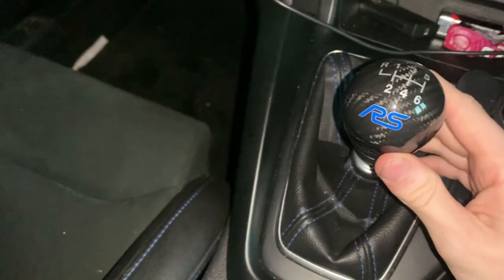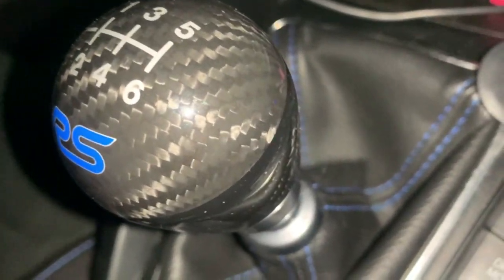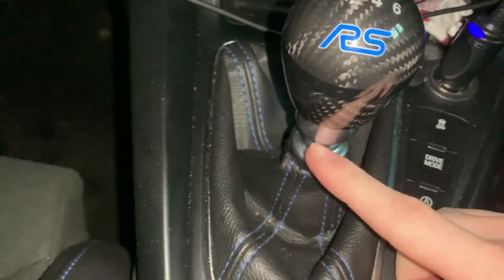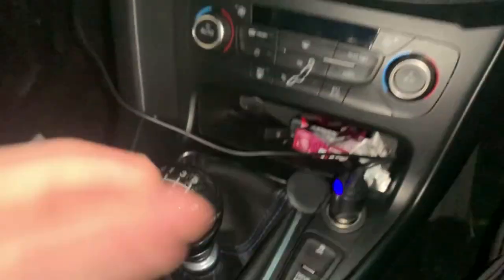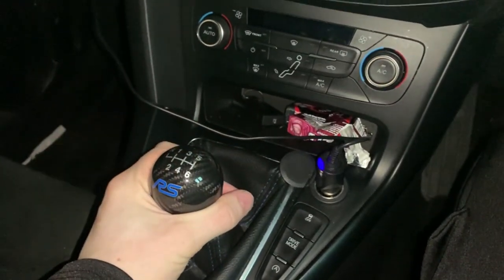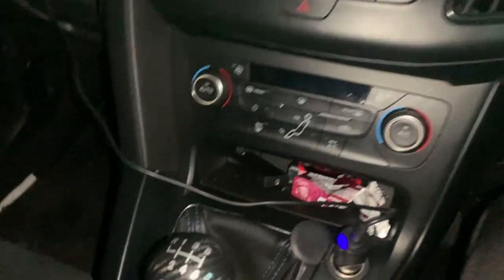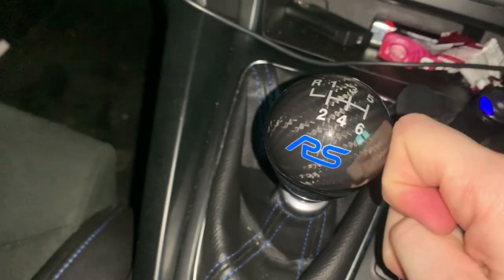So this is the RS performance shift knob — it's really good, it's got the carbon fiber look, and it is carbon fiber. It feels so good. I do know some of you have got the short shifter as well, which is pretty cool. It fits in your hand really nicely. In the cold it does get a bit cold, but it warms up pretty nicely.